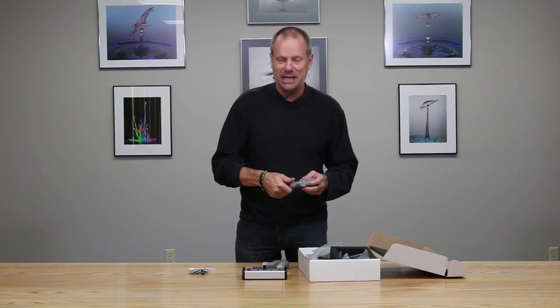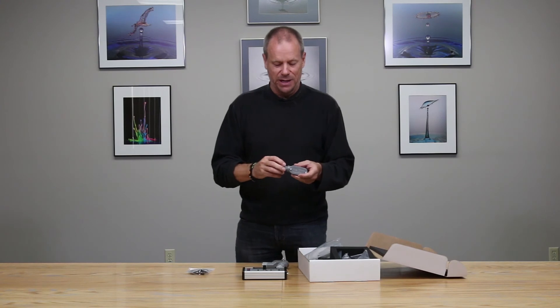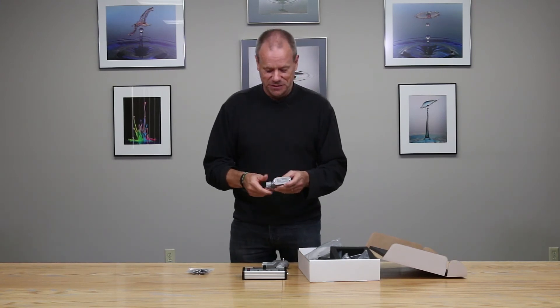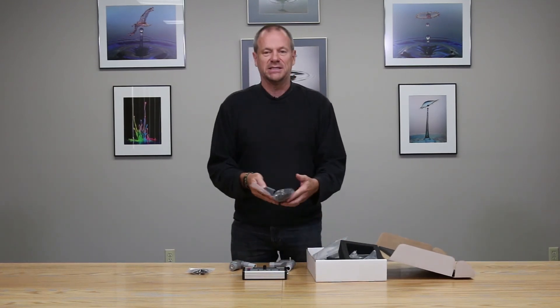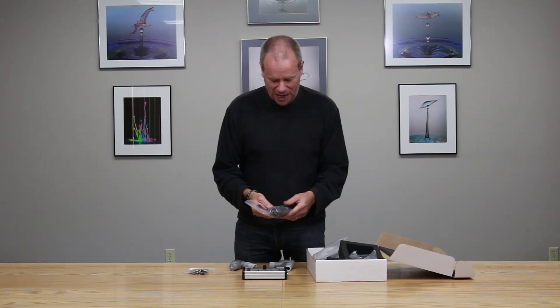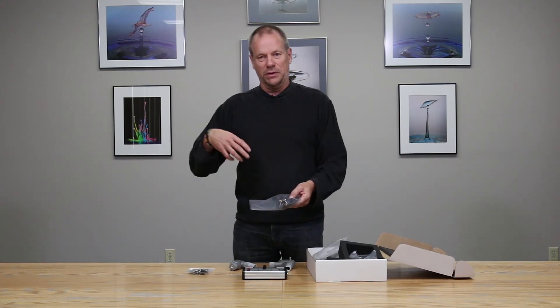We'll talk about actually setting the system up and firing the camera in a separate video. But that's how you receive the system in the box. What I didn't mention is you get all of the necessary cables as well — you get the power adapter and the connecting cables for the sensors.